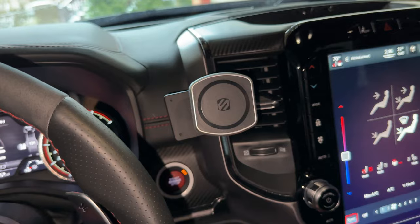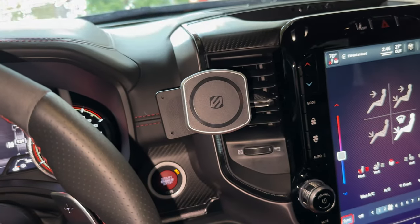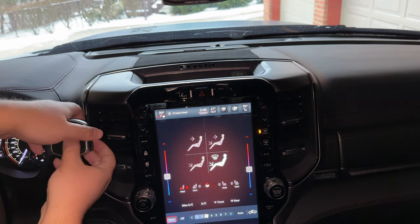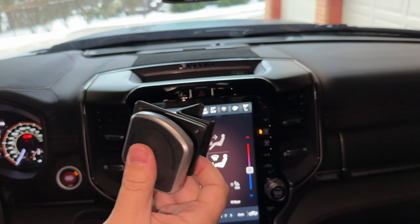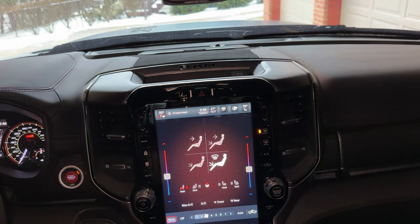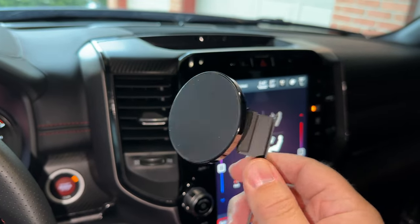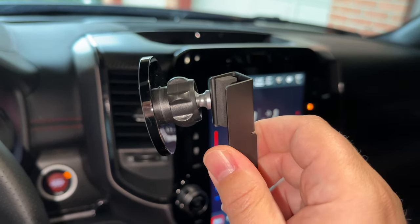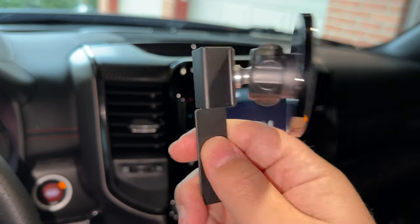Just like installation, de-installation is just as easy — it just pops right off. Now we are on to the next mount. The next one is the Course Motorsports option. As you can see, it's got the padded magnetic attachment as well — a ball and socket accessory mount just like the ProClip, but it definitely installs differently.